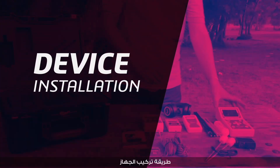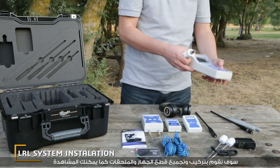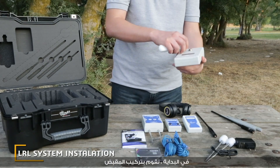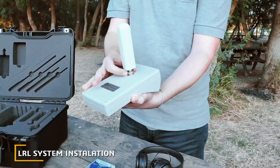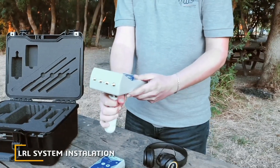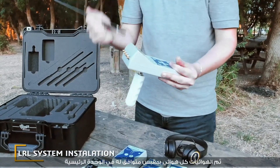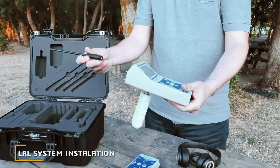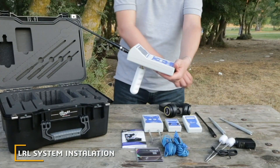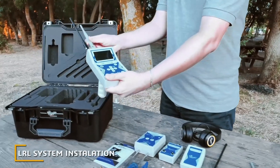Installation method: we are going to assemble the device parts and accessories one by one. Initially, we fix the handle grip, then attach the antennas — each antenna with its compatible jack in the main unit.